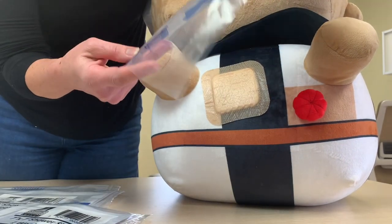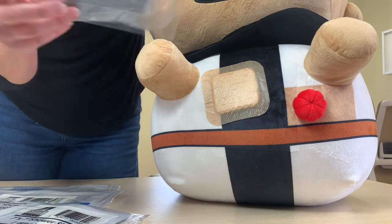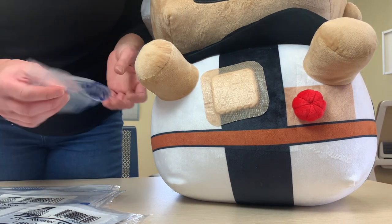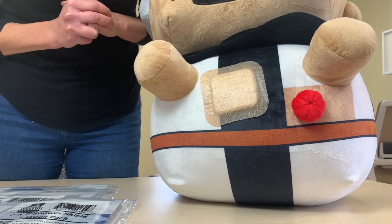Doctors recommend trimming any hair — like if it's on your chest — but they don't suggest that you necessarily have to shave. It's very gentle and efficient when it comes off, and you can just toss it.